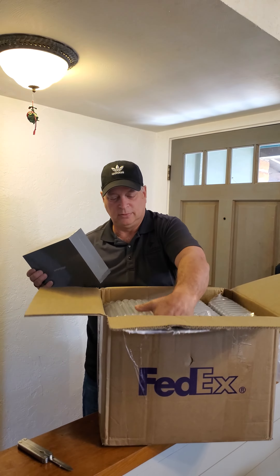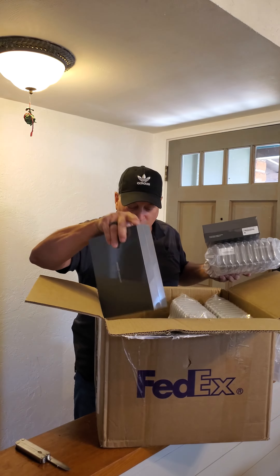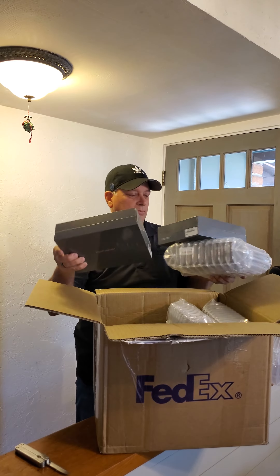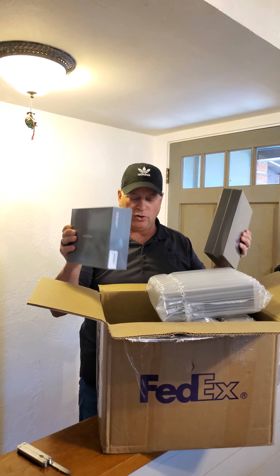One, two, three, four, five, six — six miners. One didn't come with the packaging on it, but anyways, there you go.